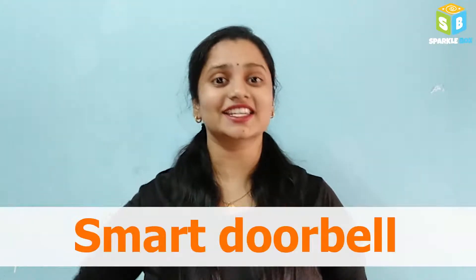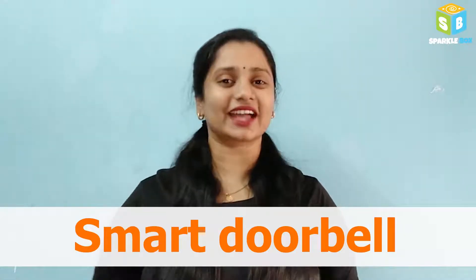Hey y'all! Welcome to Sparklebox. Today in Airdrobo 8, we are gonna learn Smart Doorbell. Let's quickly have a look at it.